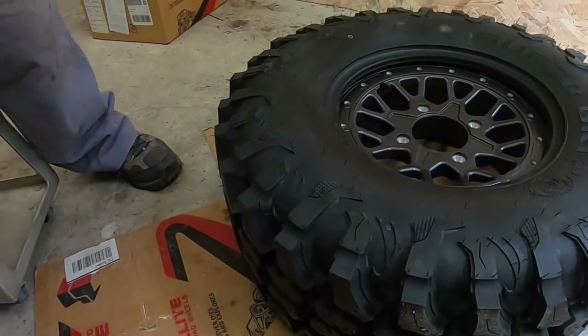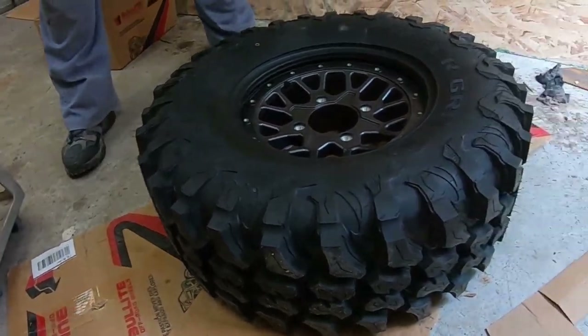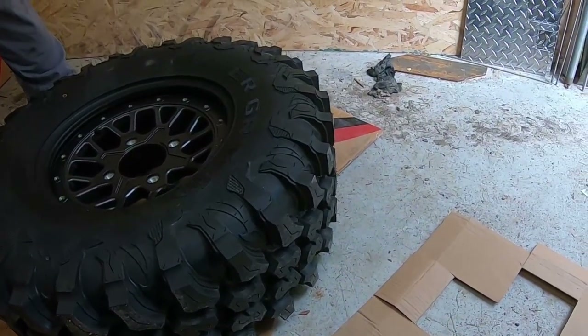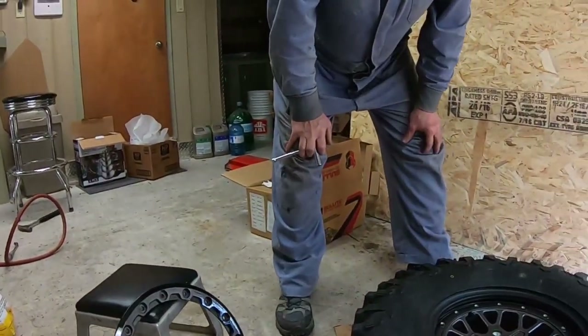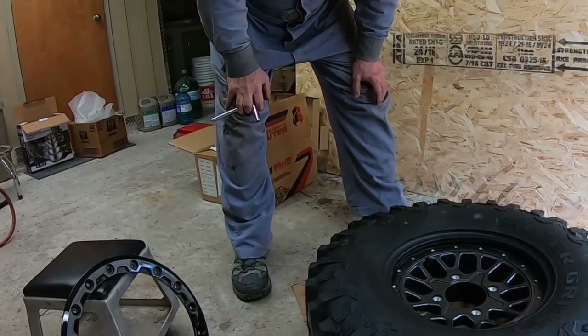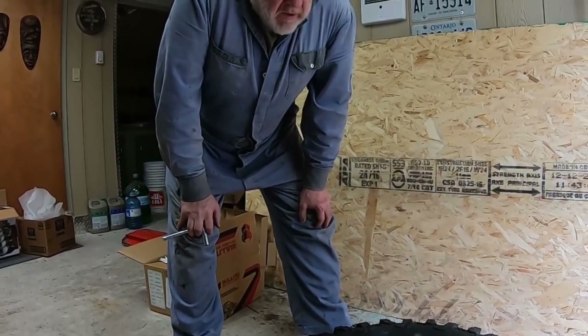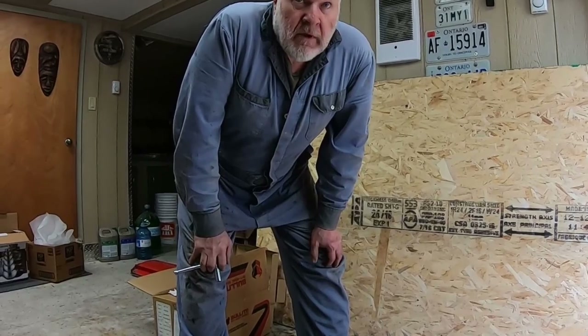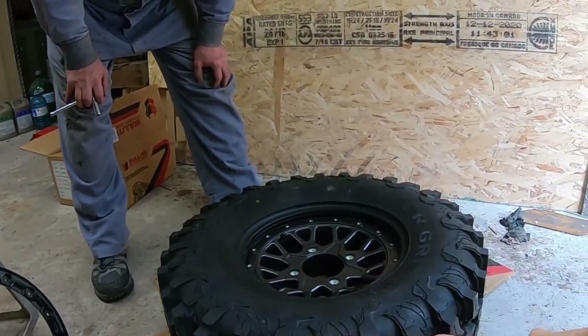The tire is the Super Grip Canine, which we had to actually get imported from the States because no Canadian dealer — at least anyone within probably a three to four hour radius of here — had ever heard of them. It was the same story everywhere: never heard of them, can't get them.